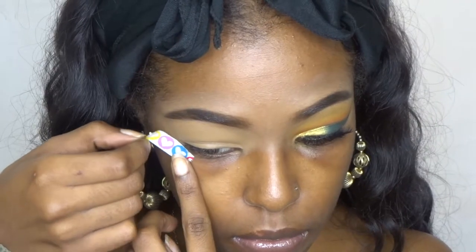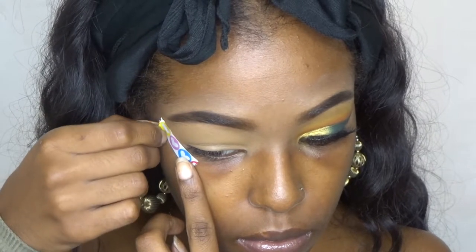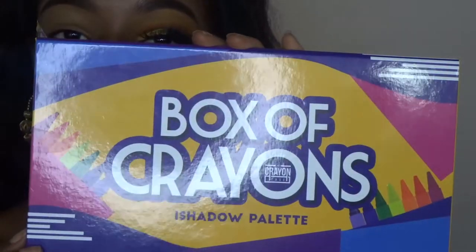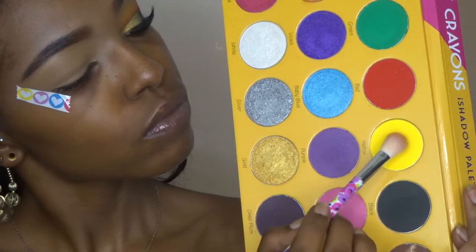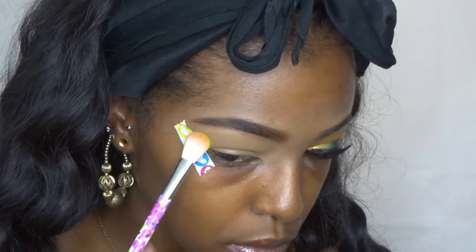Next I'm just placing some tape to make my eyeshadow super sharp, and then I'm going to jump into the Crayon Case Box of Crayons palette. The first color I'm going to use is yellow, and I'm going to use that as my transition shade.